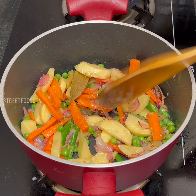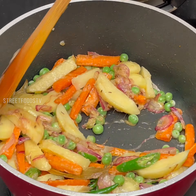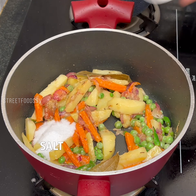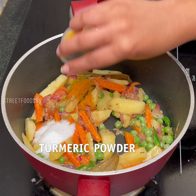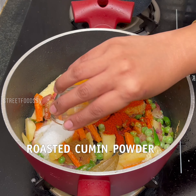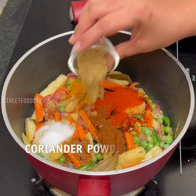Salt, turmeric, red chili powder, roasted jeera powder, garam masala, dhania powder.